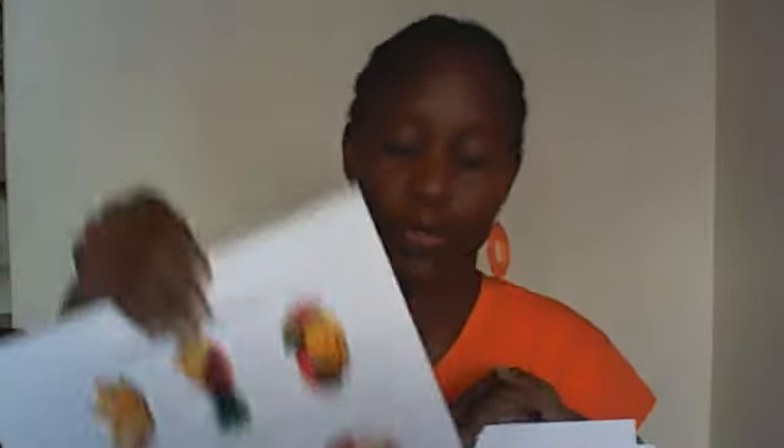So I hope you got a feel of what this pack is. To recap quickly: we do body parts, colors, fruits, shapes, and we also have letters and numbers in the pack. You do the colors, the fruits, or whatever topic you're doing that week, and then we end with a prayer.